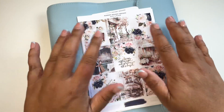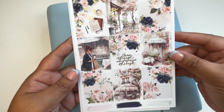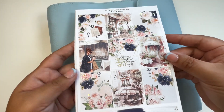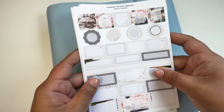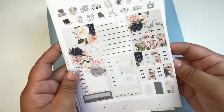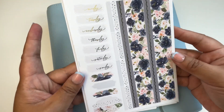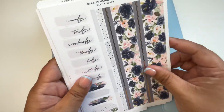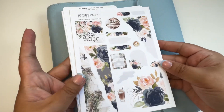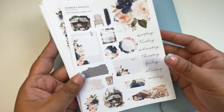Hello everybody! This is Christy from kitty_plans on Instagram. I do memory planning in my A5 wide planner and Aura Estelle inserts, and for this week I am using this gorgeous kit from Harriet Wright Designs called Navy and Blush. I'm using this for Father's Day week. I chose it because it has this really beautiful navy blue color and the florals are just so lovely.